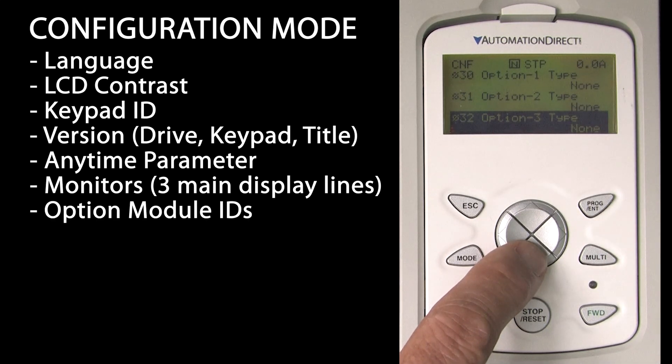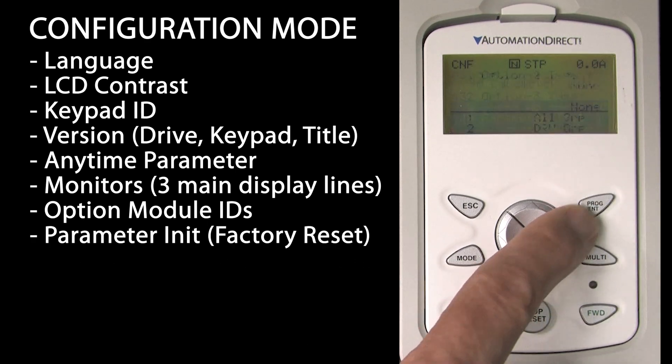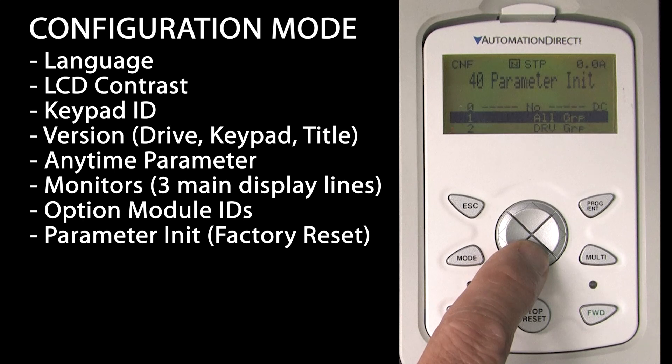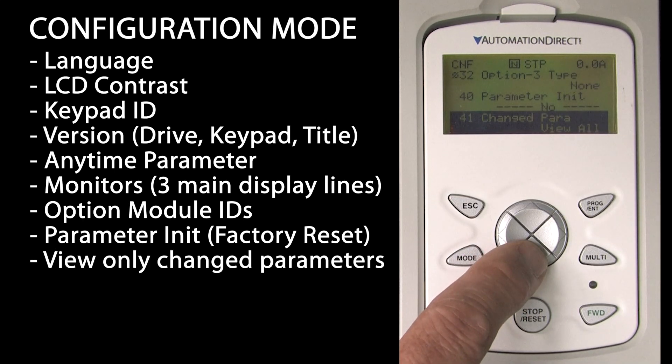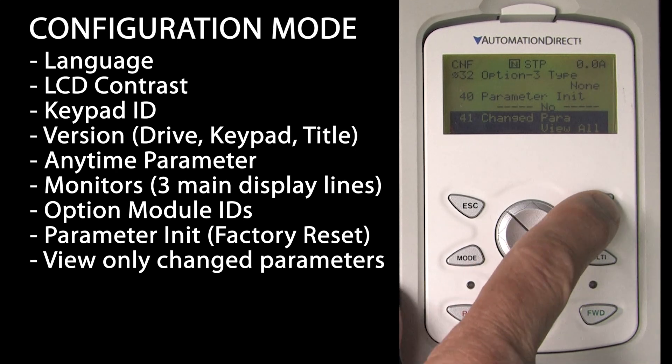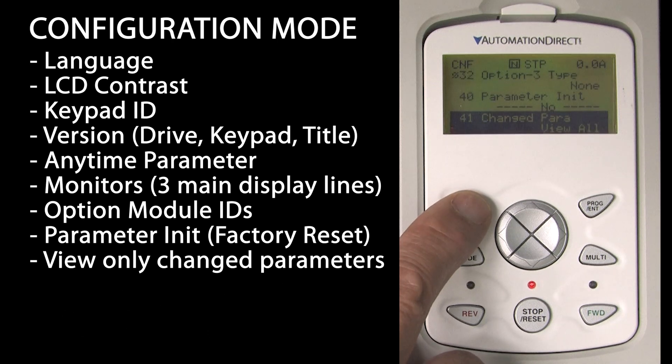Options shows you what option modules are currently plugged into any possible option card slots on the drive. This drive only has one option slot, so the other two don't really apply. Parameter init is the same factory reset used in the other videos, where you can reset all the parameters or just an individual group. Enabling changed-parameters-only mode shows only parameters that have changed on the LCD display – a quick way to get a concise list of anything that has changed in the drive. That is even easier to see in the free VFD Suite configuration software, but when you don't have that handy, this is the next best thing.